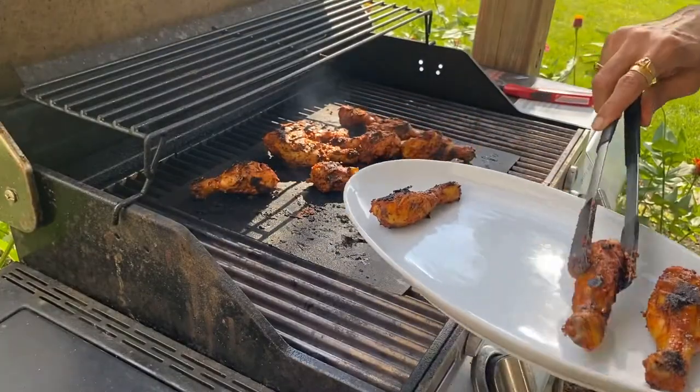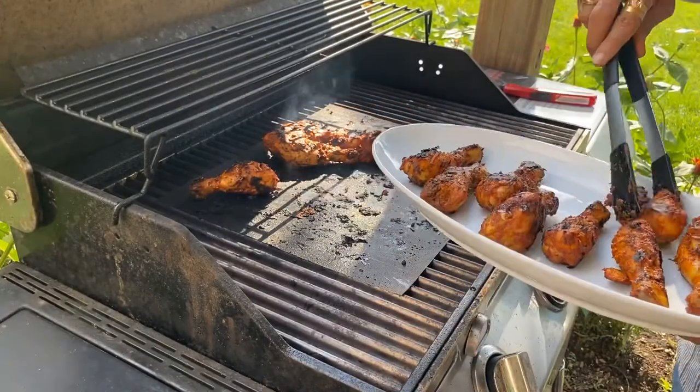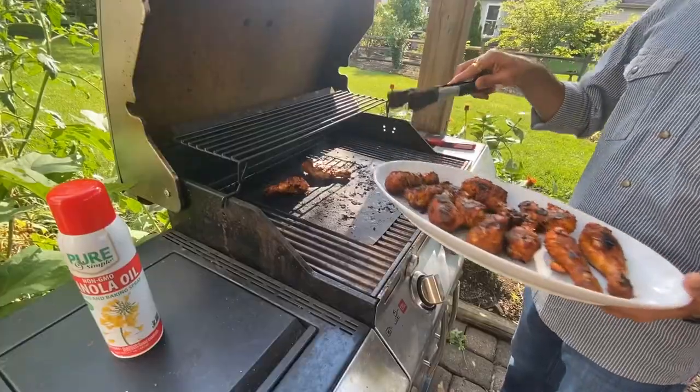Now the chicken drumsticks are ready to serve. Hope you like this video. Please like, share, and subscribe. Thanks for watching.